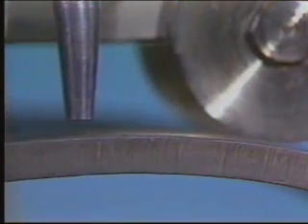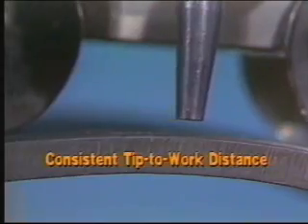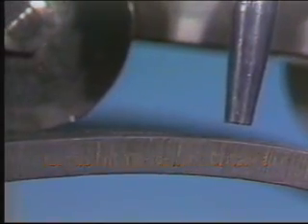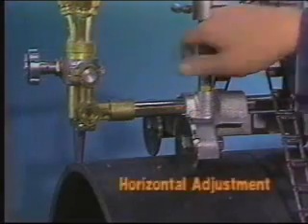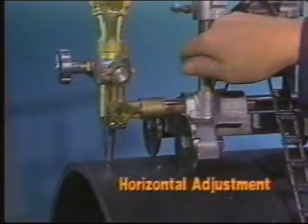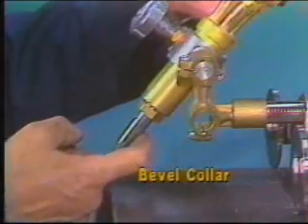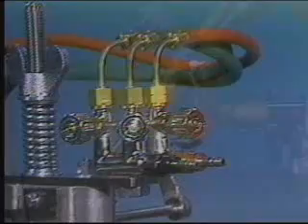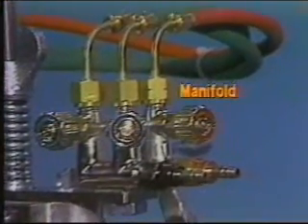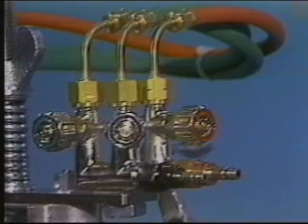Because the chain follows the pipe contour, tip-to-work distance stays consistent without optional attachments. The torch can be racked in and out. A bevel collar allows you to set bevels up to 45 degrees. The Pykel One has a three-hose torch manifold set up high, away from the heat of the torch. The torch takes standard tips.